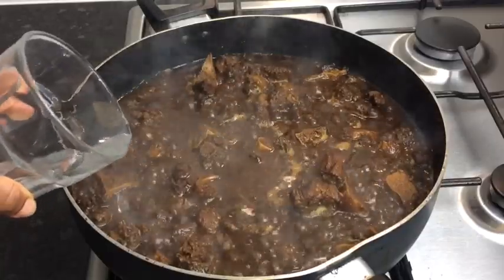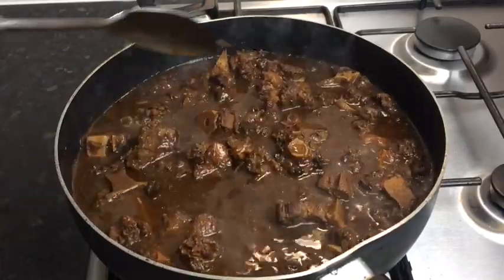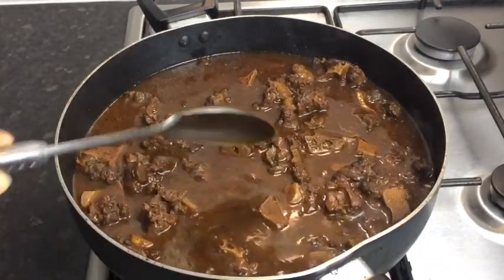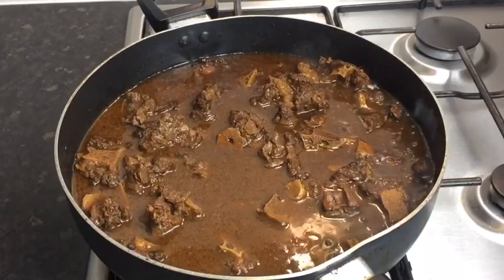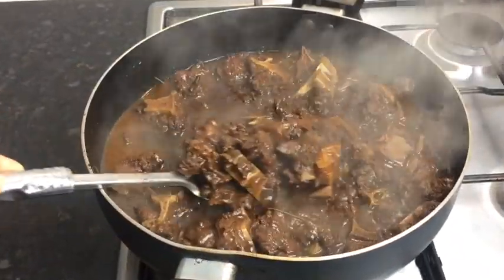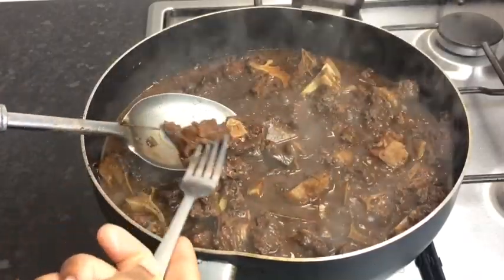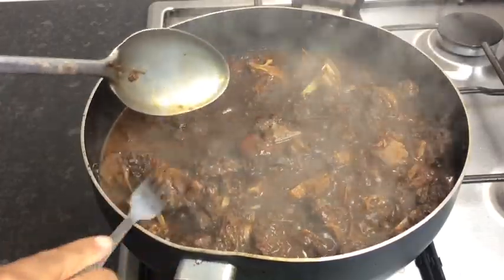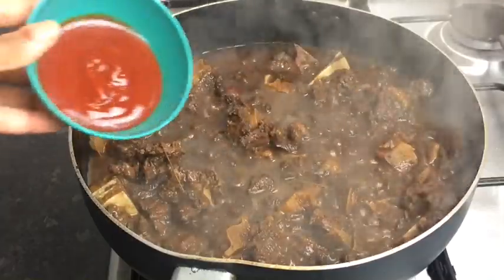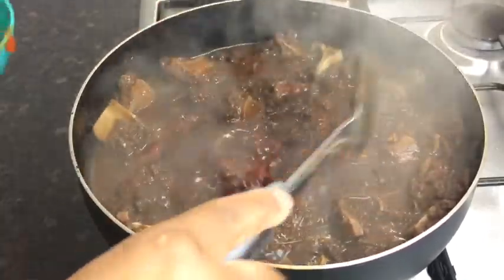I'm going to add at least half a cup of water to my pot and make sure the pot is covered. After the second hour, I removed the cover and checked — it is really tender and that's exactly how I want it. That's perfect.